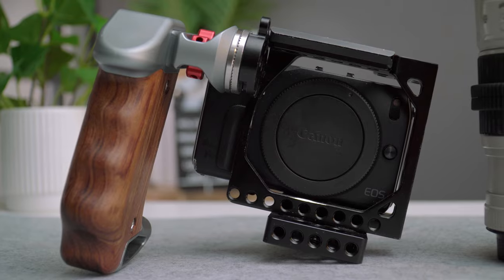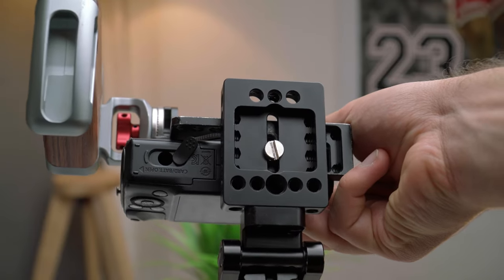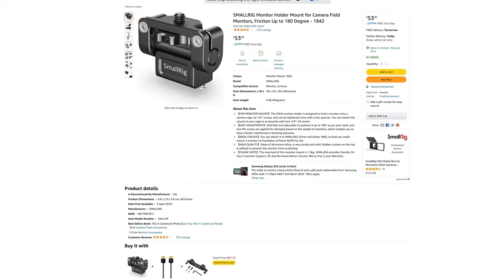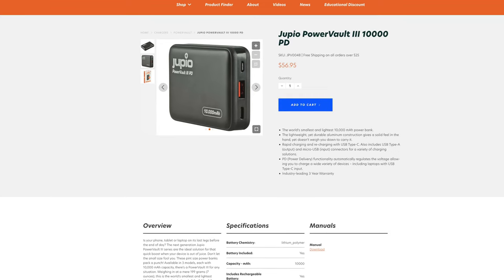Over here you have a base plate by Camvate — it's small and tiny. I used to use the SmallRig one with the 15mm rods but I've replaced it with this Camvate base plate. On the back I've got a SmallRig monitor mount which lets me clamp my smartphone and also mount my portable power banks to my Canon EOS M so I can charge for ages. If I choose to shoot with the continuous raw modes, the power bank is going to save me and give me extended recording times.